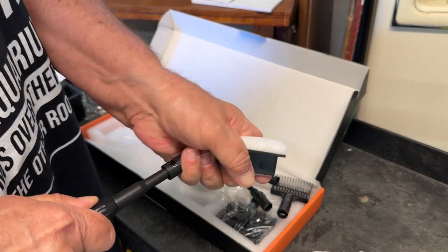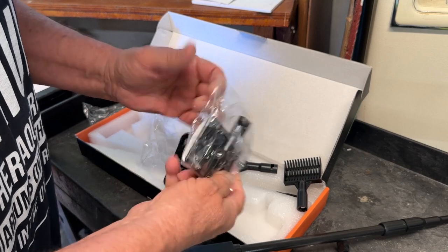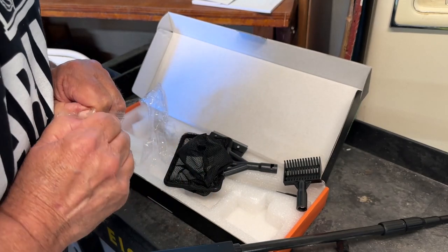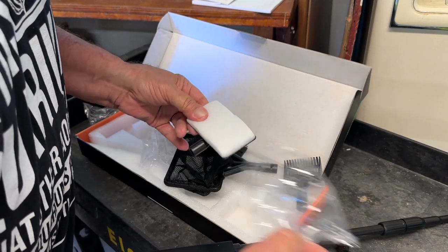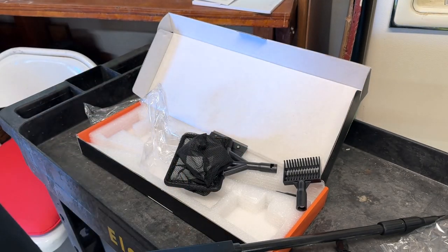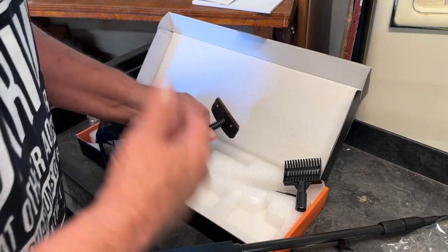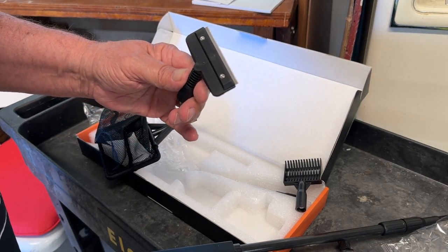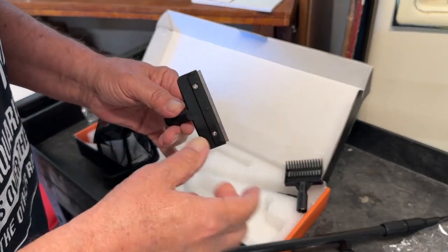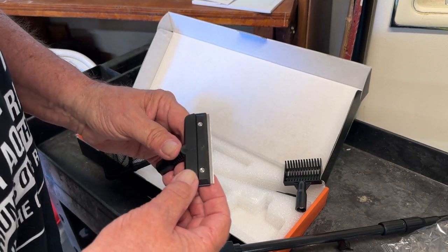So let's see what else we got here. More packeted things. Oh, this is the sponge pad for doing the glass — for doing the primary part of the walls. So far, I think my only suggestion would be toss in a couple more replacement blades, just in case. Because I'm not sure if that's going to be an easy blade to find. I'm going to take that apart and see what kind of a blade it is. It may be one of those kinds of blades you can get at the home centers that they use for floor scrapers.